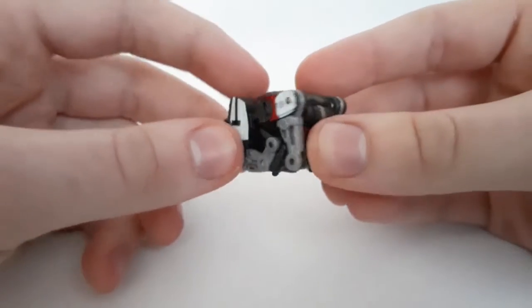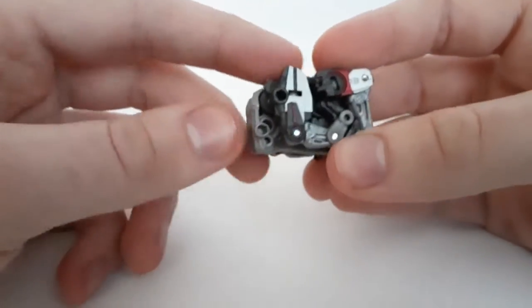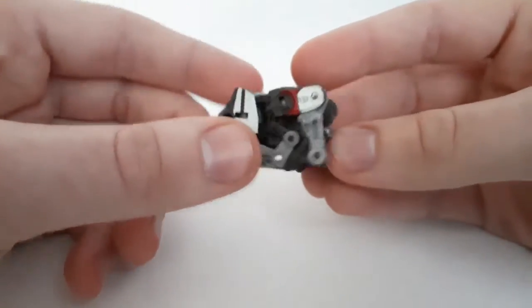So anyways, yes, this is the second and final figure of the first wave of the Studio Series Core Class figures, along with Shockwave, which I reviewed a couple days ago.